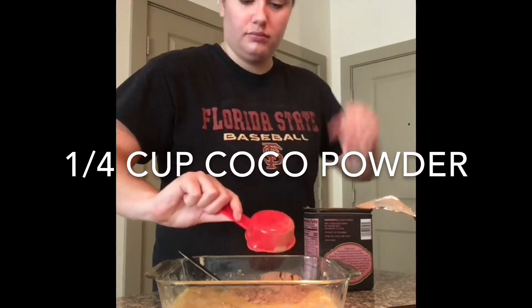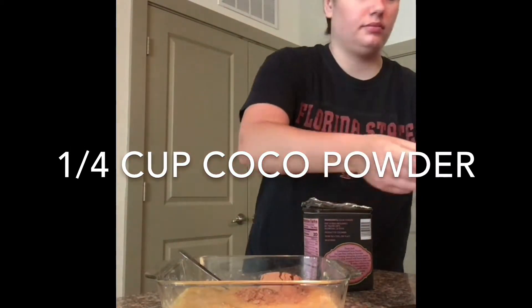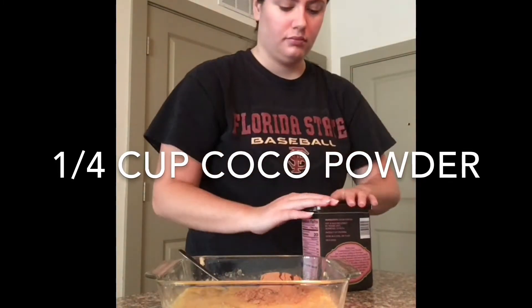The next ingredient is a fourth cup of cocoa powder. I used unsweetened, but you can use sweetened if you like your banana muffins a little bit sweeter.